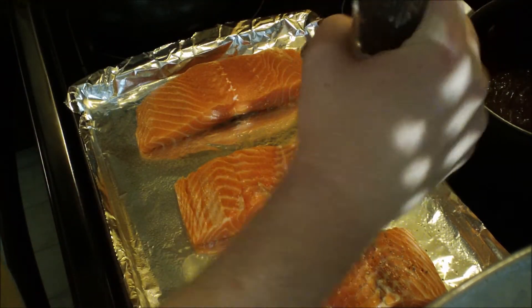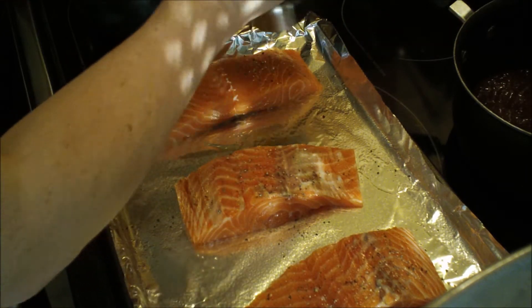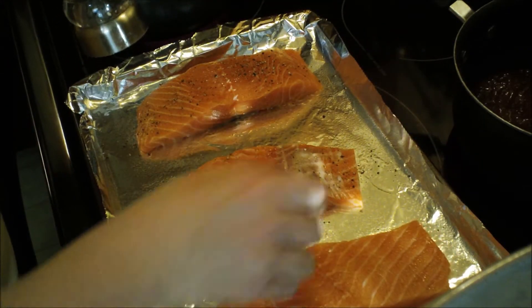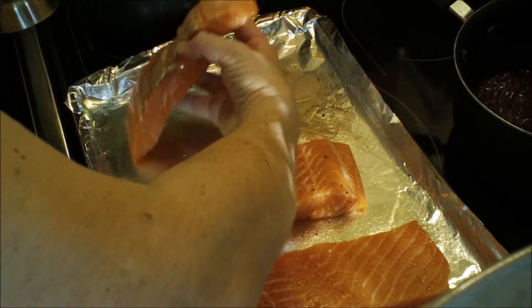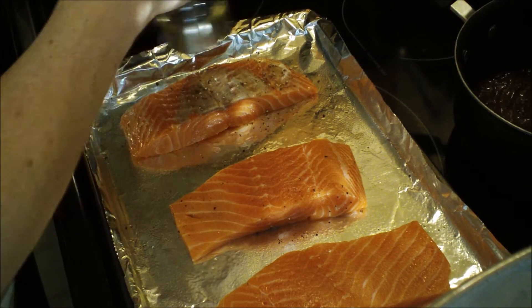Crack some black pepper over just one side of it — actually I'm going to flip mine over and do both sides. My salmon fillets came with some skin and I took the skin off because I just don't think it's attractive.